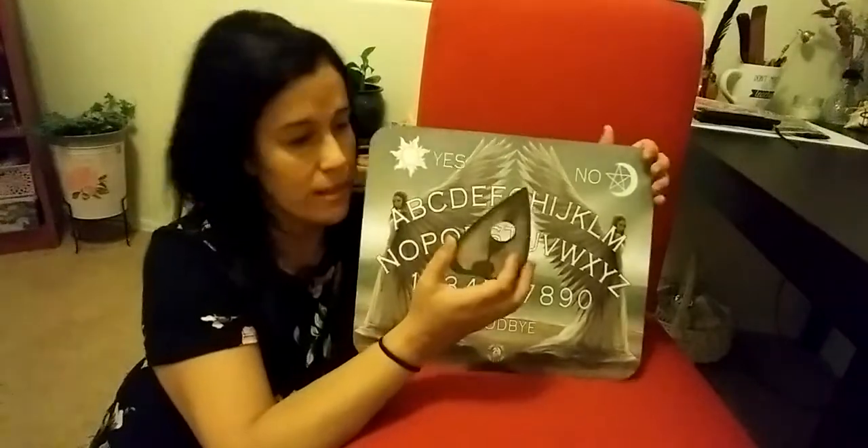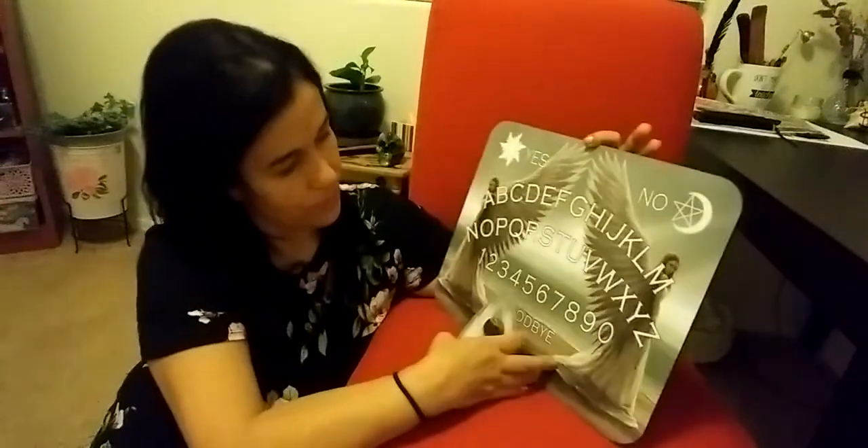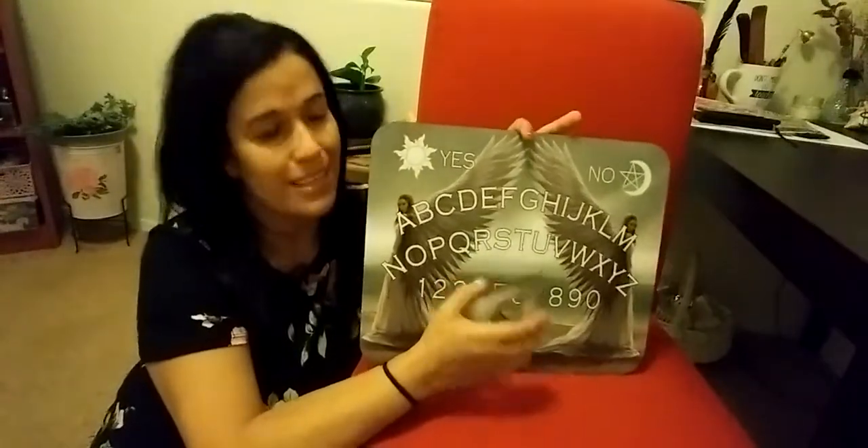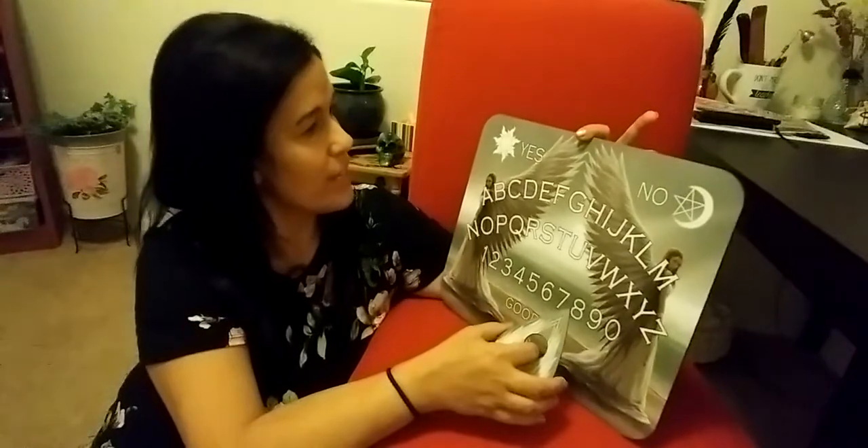I use tarot, but I think one of these is something different — and it's so pretty, I love it.